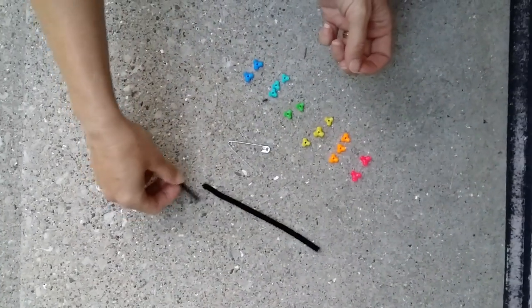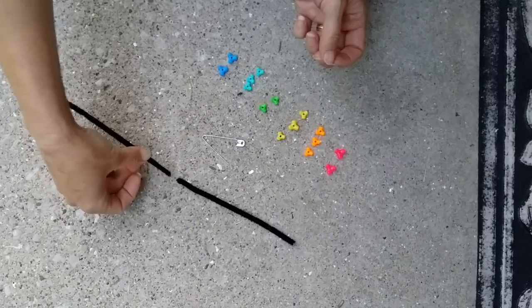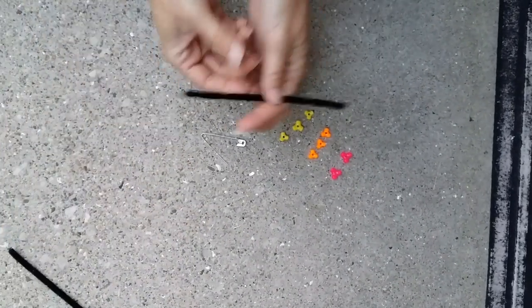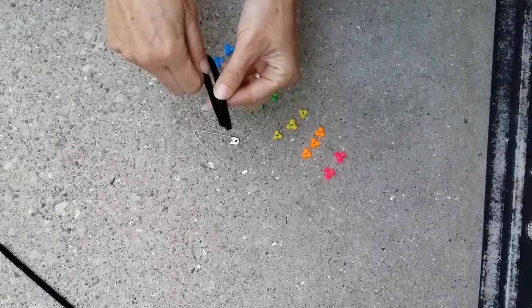You're going to fold the pipe cleaner in half and snip it so you make two halves. Then use one of the halves and bend it into a V.